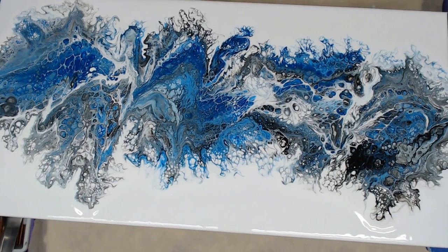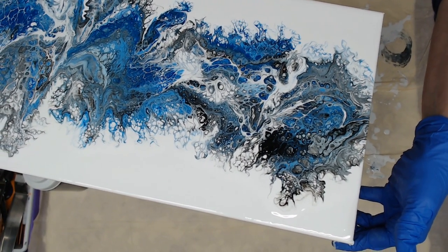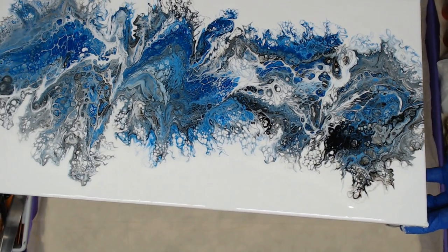Here you go — it's pretty. It didn't go heavy on the black, just in that one little spot, so we'll see what it looks like when it's dry.